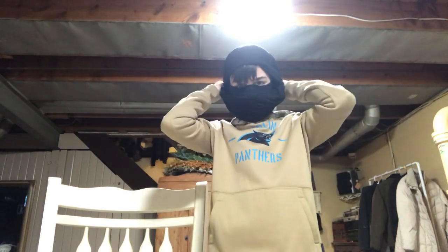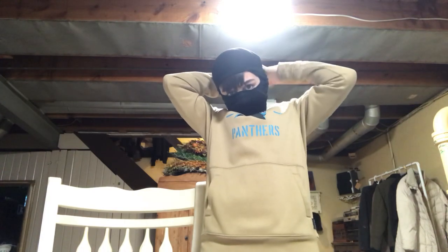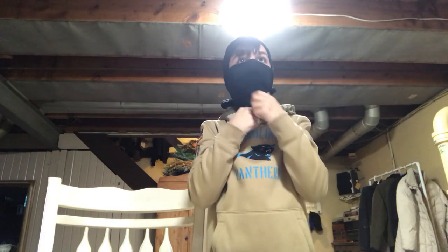Get your things right here like your sleeves and do this. Then you want to tie it, and then you pull this down or whatever. Then you can put your hair over, and you basically just do it like this. See how it kind of turns into like a ski mask look.